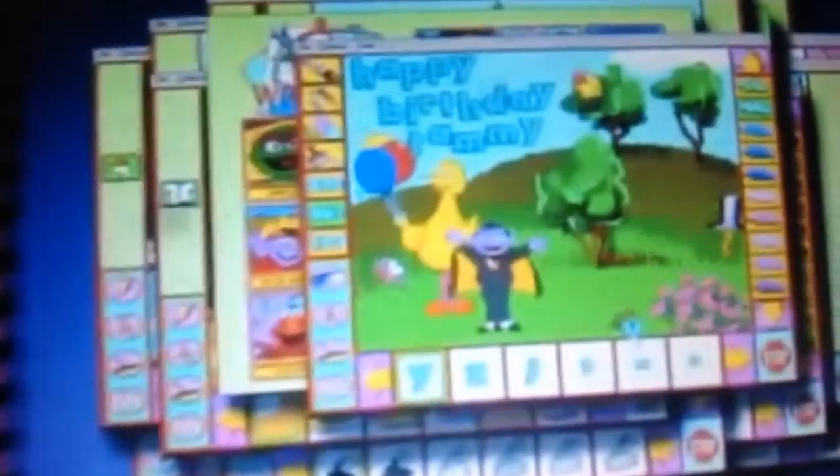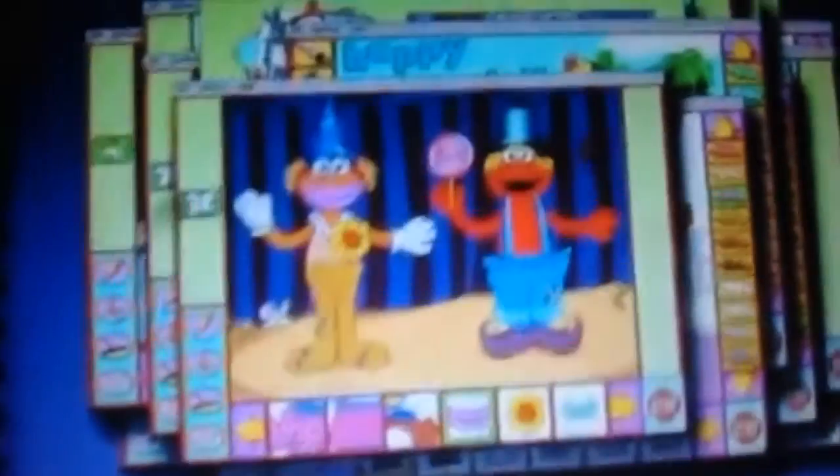There are over 50 projects that children can print and complete away from the computer, including birthday cards, finger puppets, masks, and more. The painting activity lets you create all sorts of art.